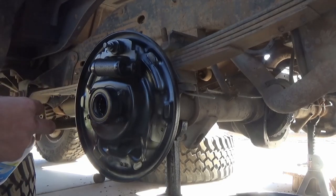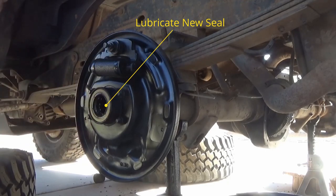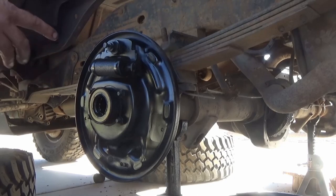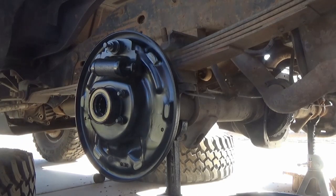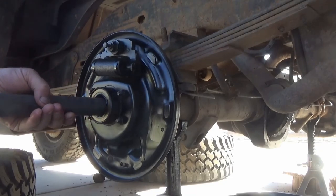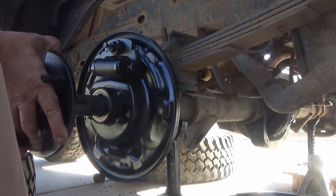Now that the new seal is installed, lubricate it with some fresh gear oil before installing the axle shaft. You do not want to install a seal completely dry — without oil, the friction when first used will dig a groove right into the axle shaft.